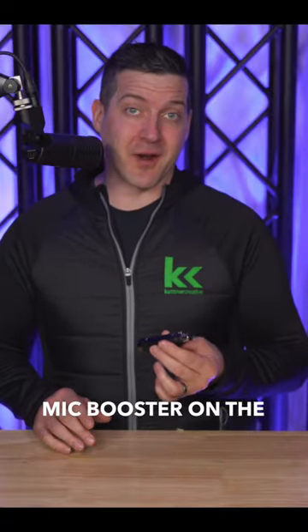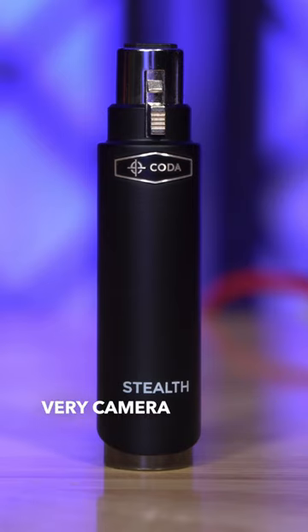The Koda Stealth is the best-looking inline preamp or mic booster on the market. Its slick black design makes it very camera-friendly.